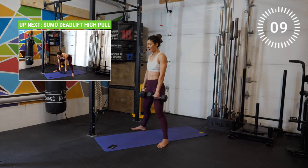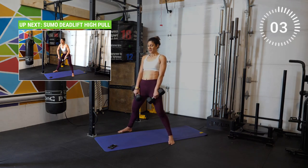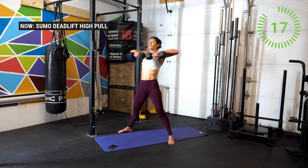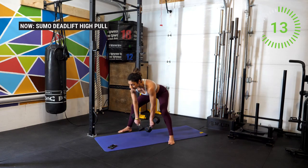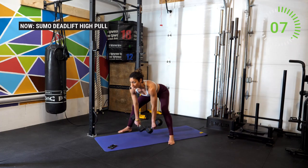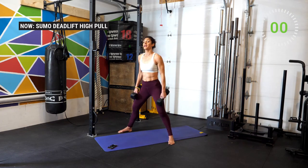Prepare now for the high pull. In three, two, one — let's go. All the way up. Remember we're waiting for the hip extension to drive the weights up, and if you explode a bit more with the hips it's so much easier to bring those weights up. You don't have to come up so high — just below the clavicle. And break.